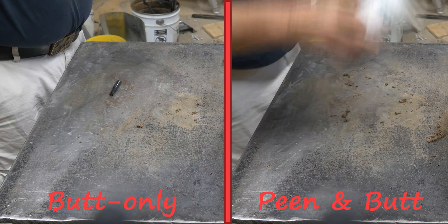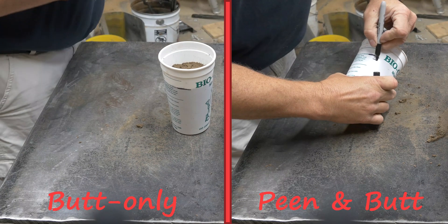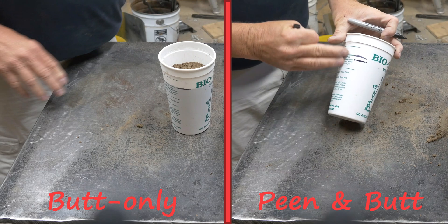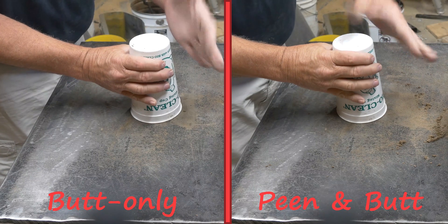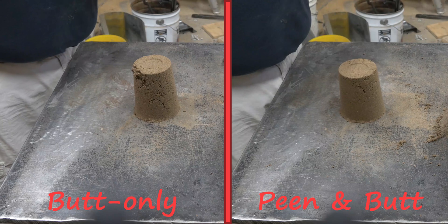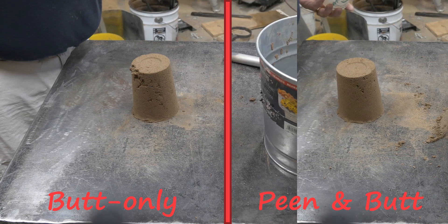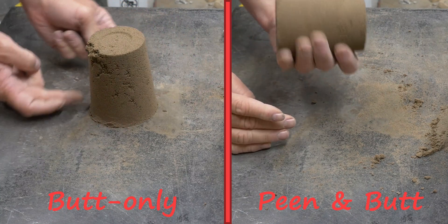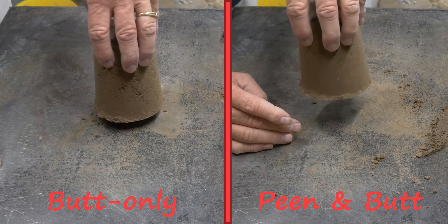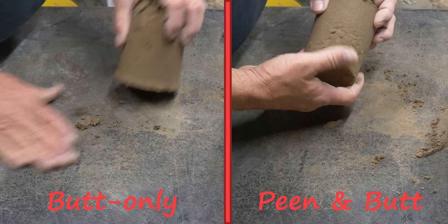I'm going to mark where the sand level is after both these jobs. You can see there it is on the butt side — we got a little bit of compression, a little more out of the sand when we did the peen and butt, but not significant. Now here is the moment of truth: we're going to take the sand out of the cup, turn it upside down, give it a couple of wraps and have it fall down. There you go — on the butt-only side it did not ram nearly as firm at the bottom. It's got poor definition, there are gaps. Look at what's happened on the peen-and-butt side: much more consistent ram throughout the entire depth of the mold. You want to ram deep and evenly across your molds.